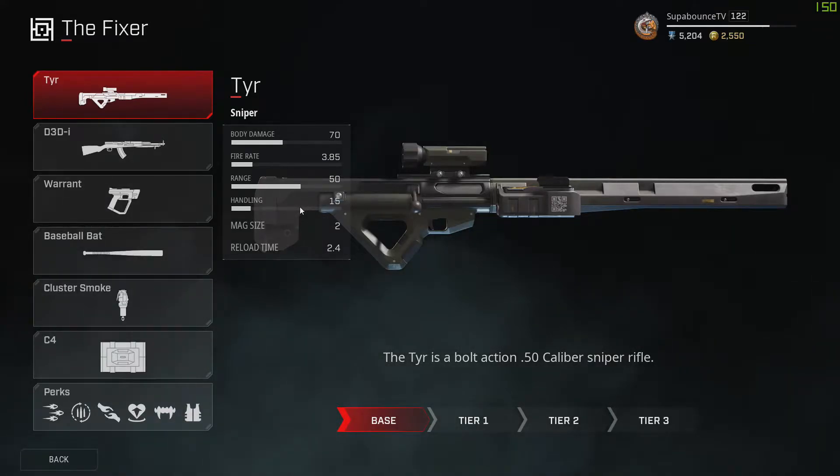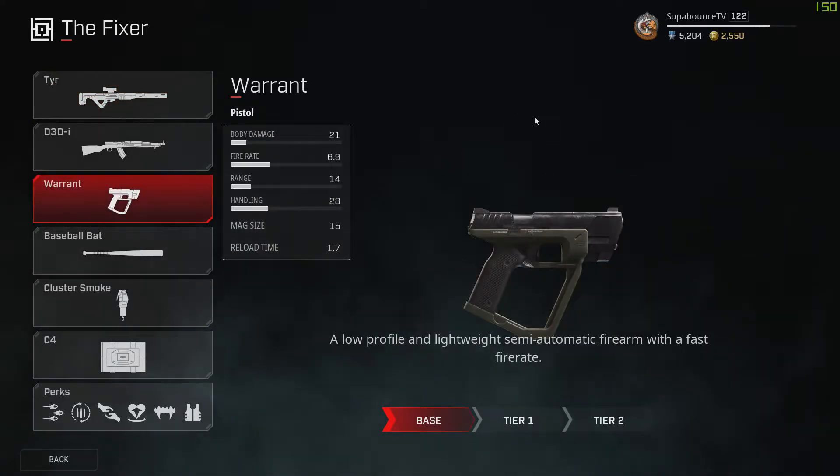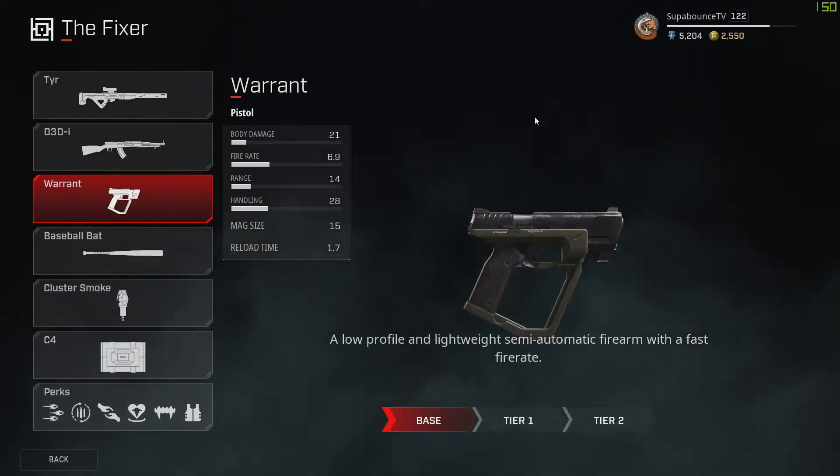The only downfall is the low mag size, so you have to land your shots. But if you land both, you can hit them in the chest, torso, wherever — anything but the head can still get the kill. It's really effective. He also has a brand new pistol called the Warrant, which I think is the best pistol in the game — it does 21 damage, semi-automatic, fires as fast as you can pull the trigger, and has a ton of ammo. Combined with his passive slowing enemies, it's really strong.